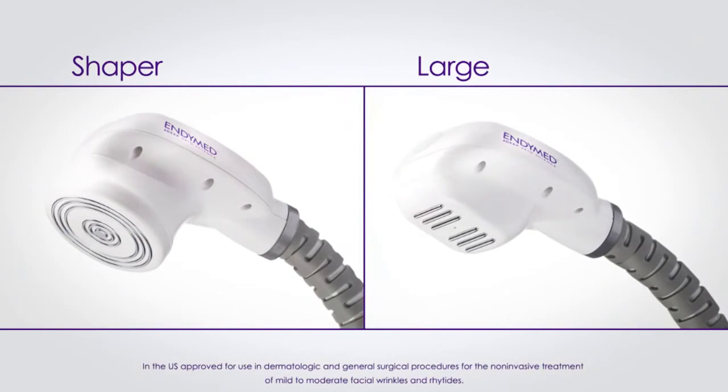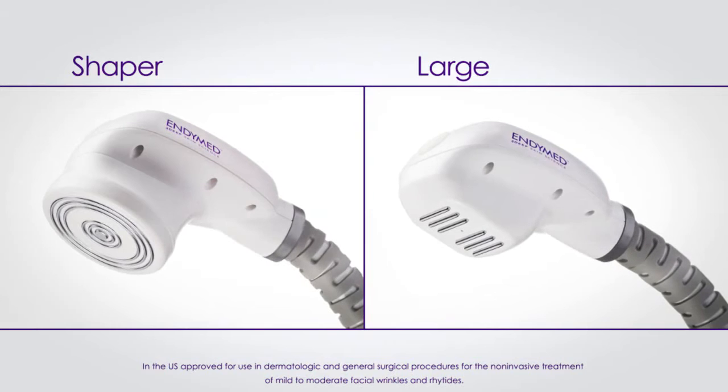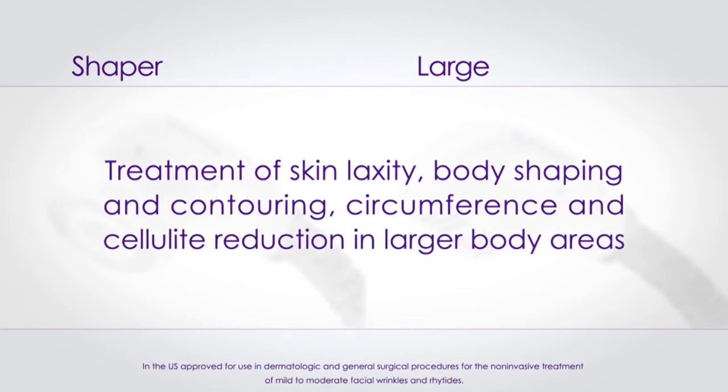EndyMed has two TC treatment handpieces that cover large areas: the large handpiece and the shaper handpiece. They are both specially designed for the treatment of skin laxity, body shaping and contouring, circumference and cellulite reduction in larger body areas.